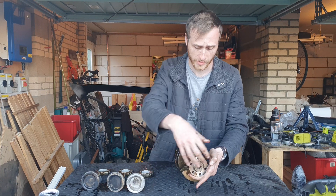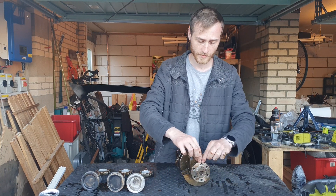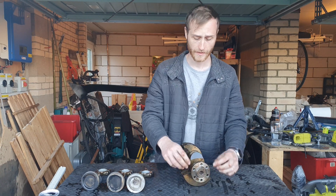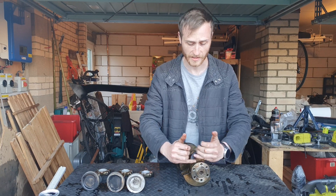This is where that rear main seal sits. You'll note from when we took it apart that this sits flush with the outside of the block.